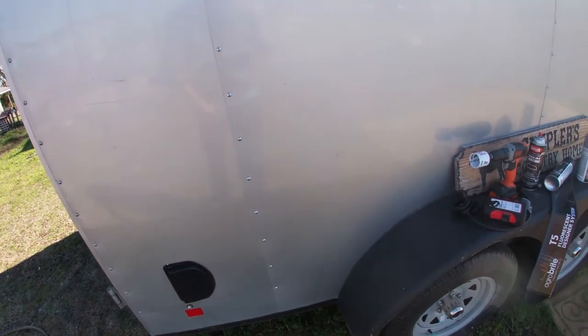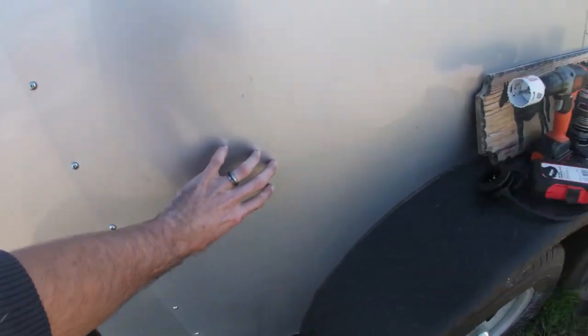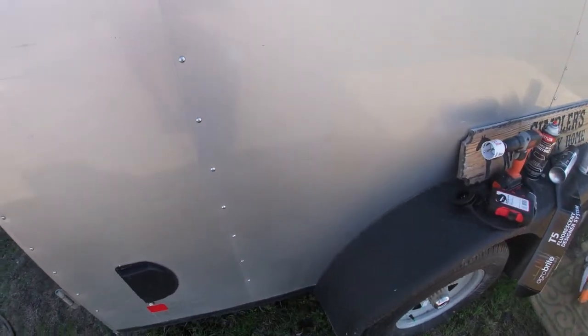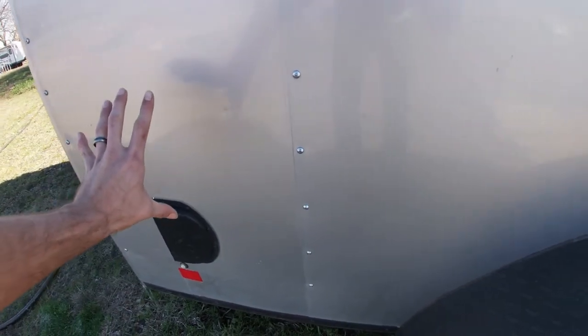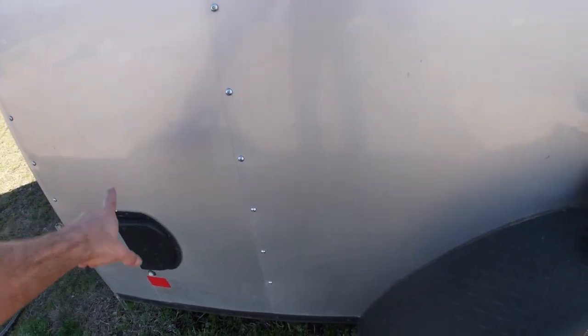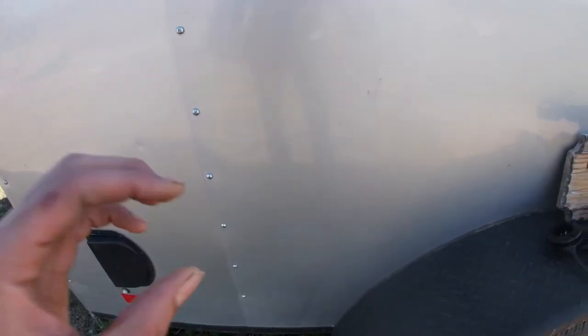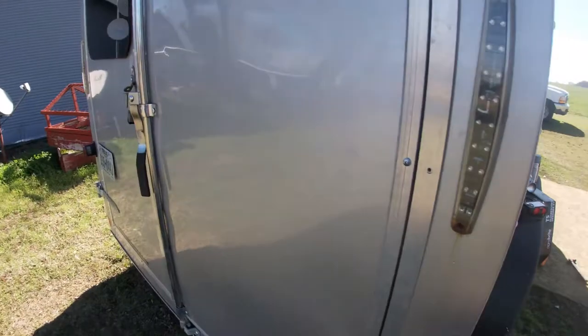Step one is finding out where you want the hole. I'm thinking I'd like it somewhere in this area — it's on the main action side of the trailer so we can always plug in and out easily. But the fact of the matter is, this is our garage area, and this is where all the wiring and electrical stuff is. So in order not to nick any of that, I'll have to drill from the inside out.